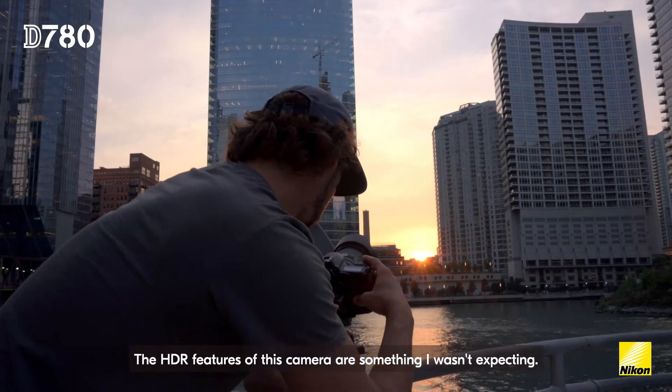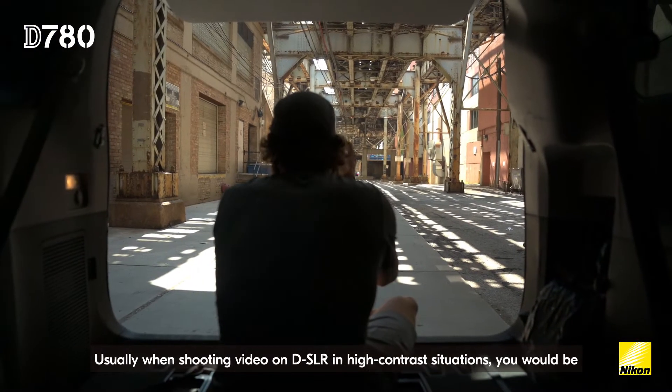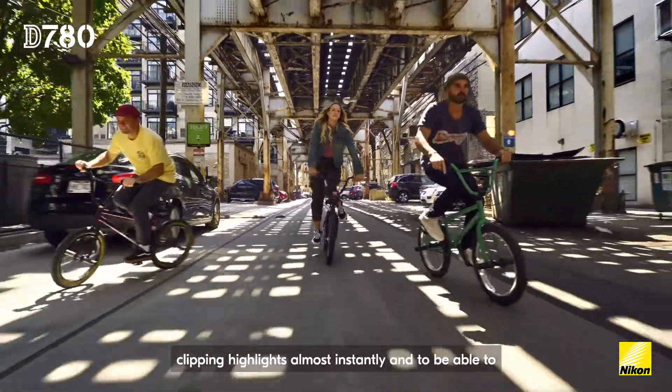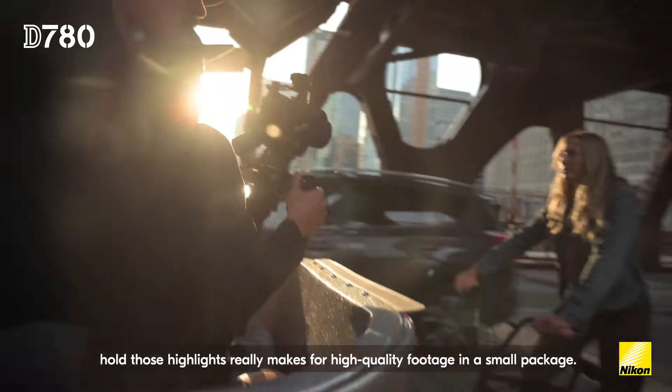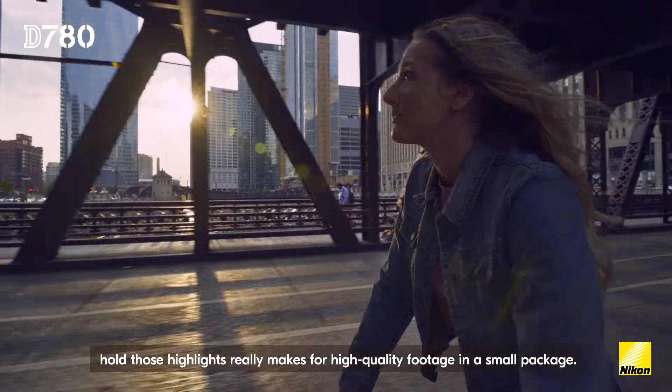The HDR features of this camera are something I wasn't expecting. Usually when shooting video on a DSLR in high contrast situations, you would be clipping highlights almost instantly. And to be able to hold those highlights really makes for high quality footage in a small package.